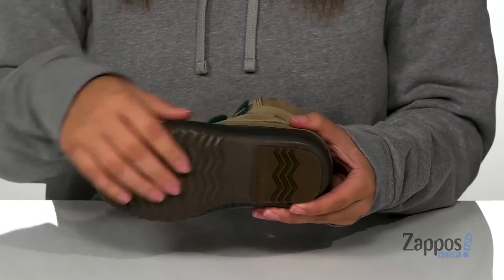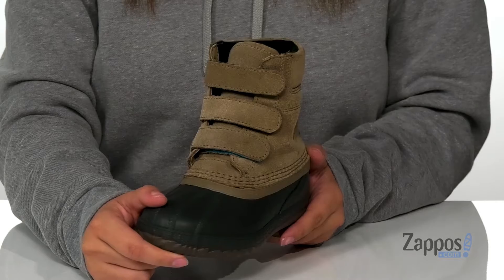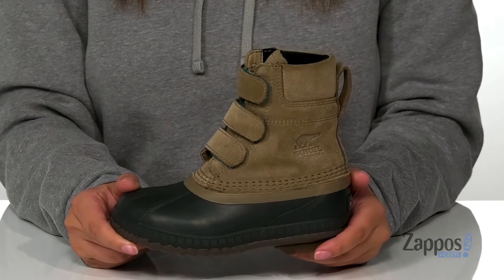Underneath is a grippy outsole for traction and I think these boots are going to be so perfect for any cold, wet, or rainy day. Add these boots to your kids' wardrobe by Sorel Kids.